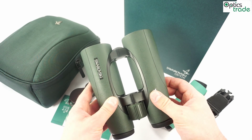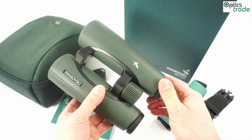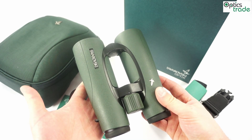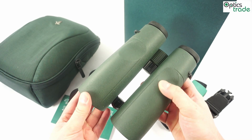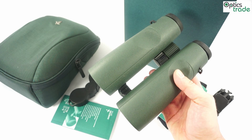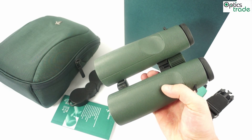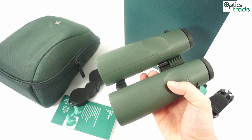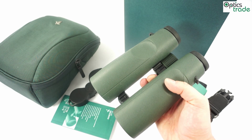They offer a wide field of view of 115m, which is a nice achievement for 10x50 binoculars. They also feature all the latest technologies from Swarovski — that means fluoride glass and coatings like Swarovski Bright, Swarovski Dur, Swarovski Top, and Swarovski Clean. These are all names for highly sophisticated coatings on the lenses and prisms which offer the best possible viewing experience.